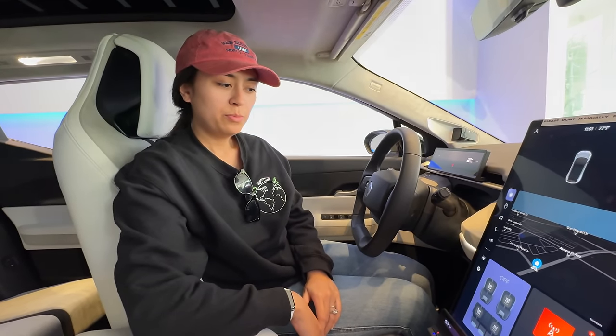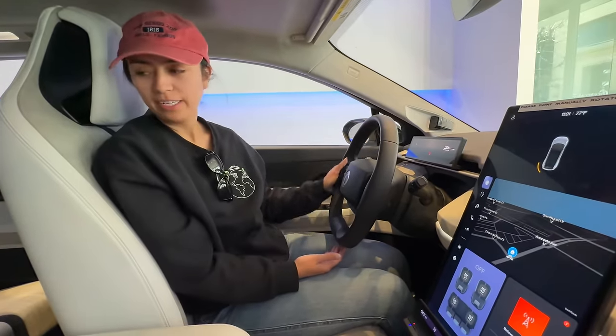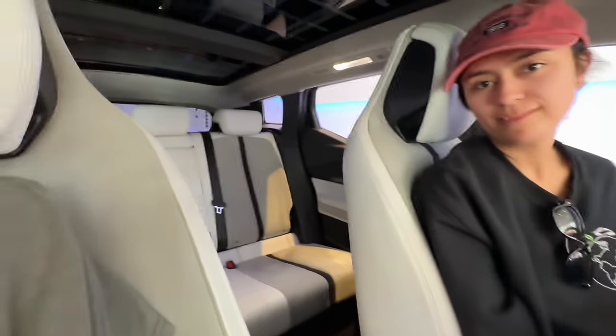Louise, what are your thoughts on the Fisker Ocean? Meh. What's so meh about it? It's fine, it's a car. I'm just not super impressed. But there's solar!